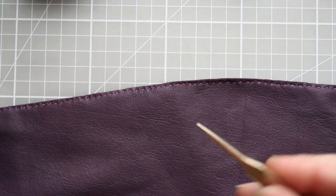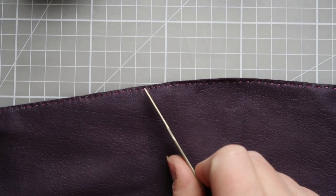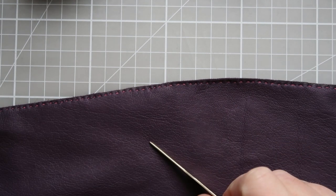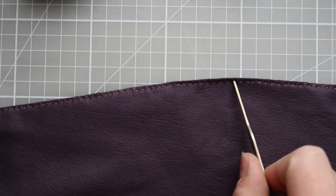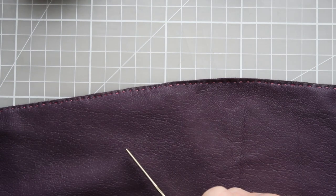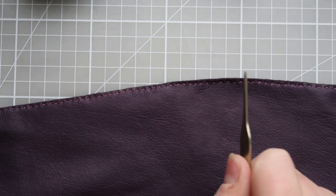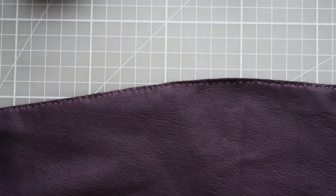The stitch we'll use is basically a running stitch — in gloving terms it's known as pre-stitch, sometimes called stab stitch. It's going in and out at regular intervals with a consistent distance from the edge and a consistent gap between stitches. I'll show you on the sheepskin how to do that, and particularly how to start and finish.